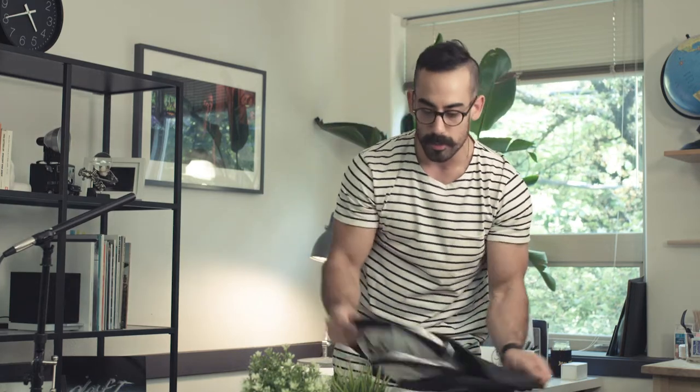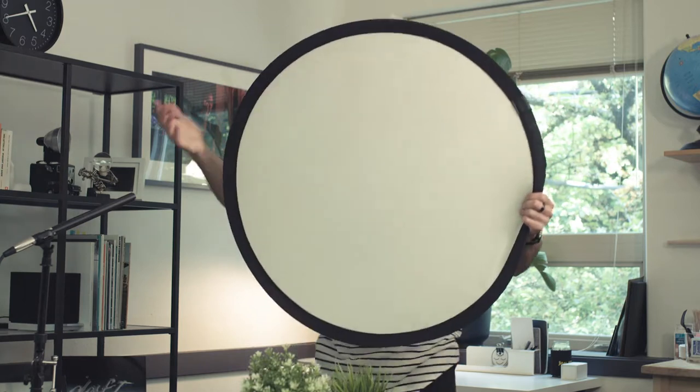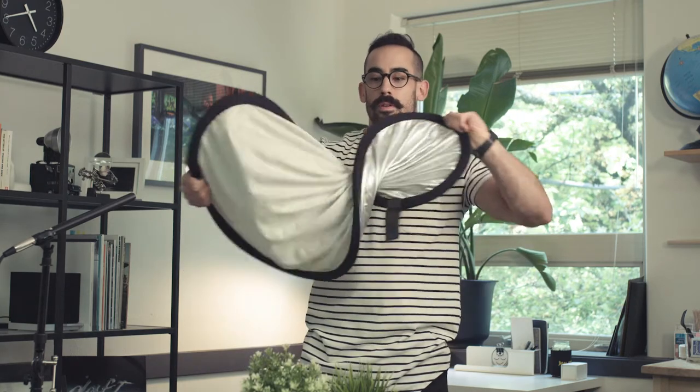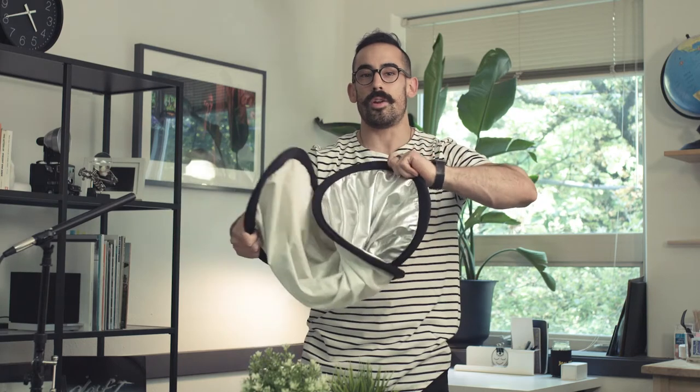I'll do it one more time with a little bit bigger one. Thumb up on the right hand, thumb down on the left hand, twist, and it goes in. It's all just one direction, and it'll naturally kind of fall into place. And there you go.